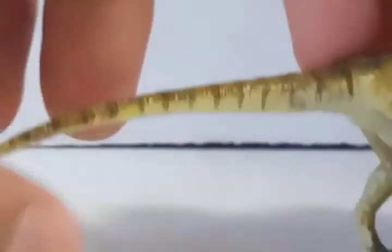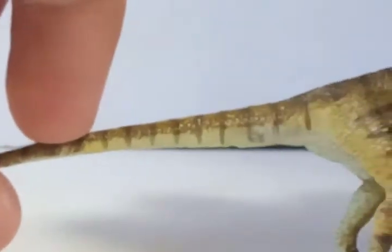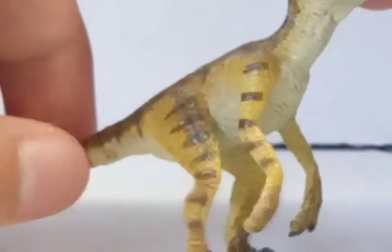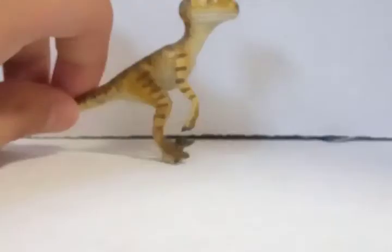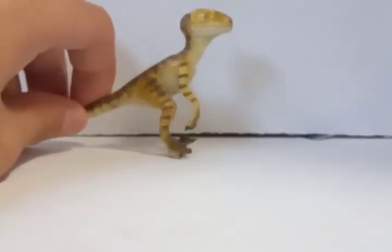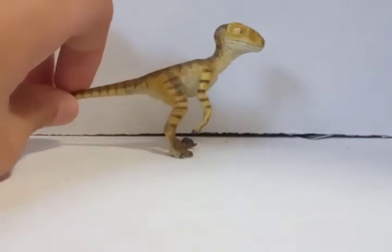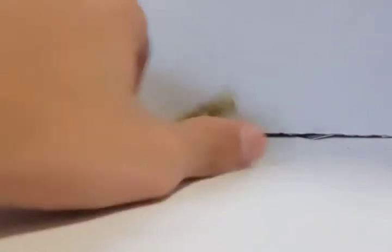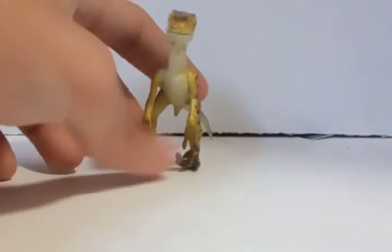Coming to the tail, it's kind of a basic tail — kind of rubbery. I feel it might break. And that's my review — about 60 seconds — of the velociraptor stand from the Reborn Scout Series line.